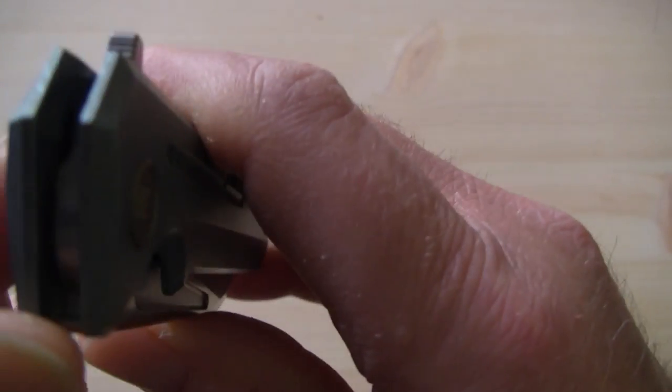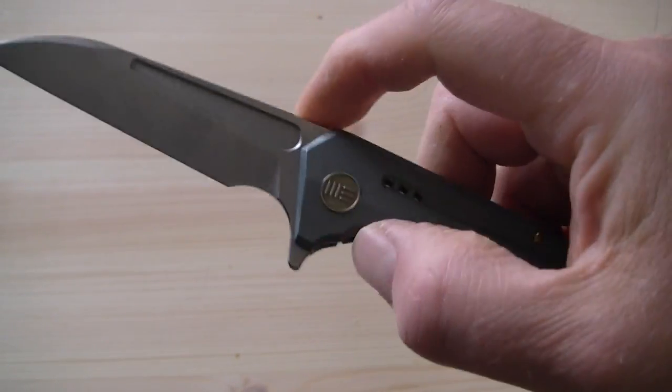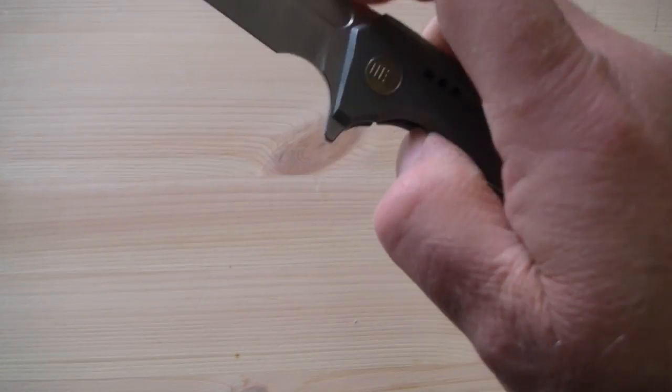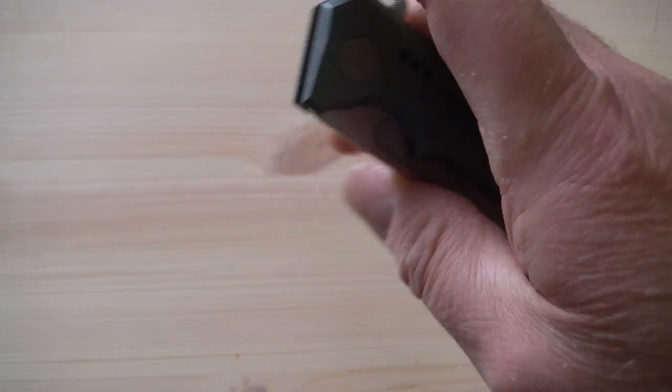The flipper tab also has some jimping, which gives traction but is not aggressive. So you can flip this knife all night without getting a sore finger.